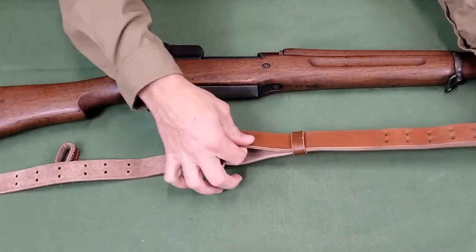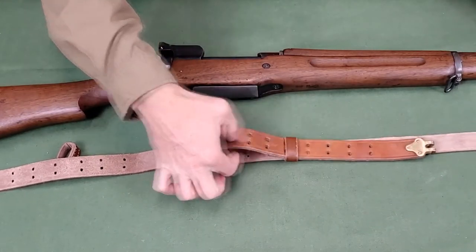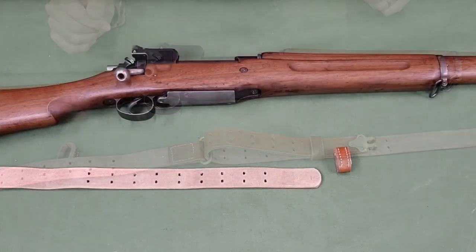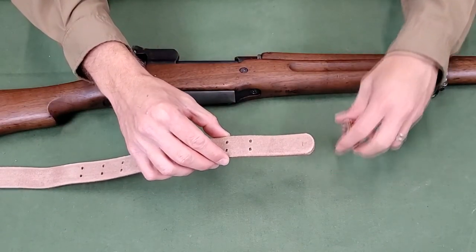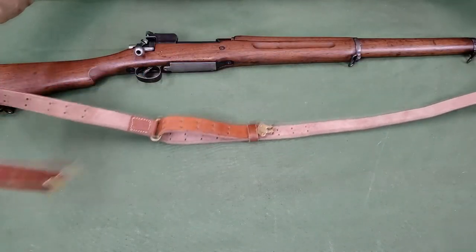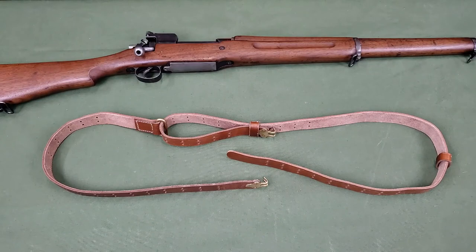Adjust the long strap so the D-ring is about six pairs of holes from the upper hook. Take the feed end of the long strap suede side up and thread it through the second keeper, stitching down. The sling is now set up to install on the rifle.